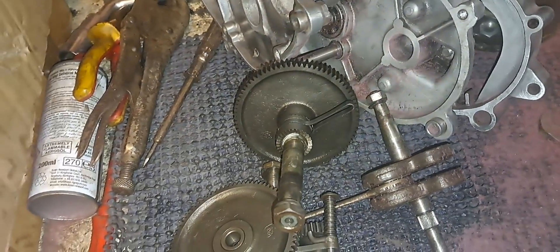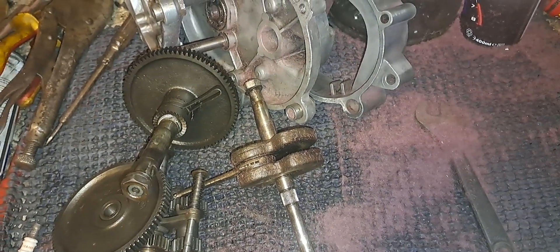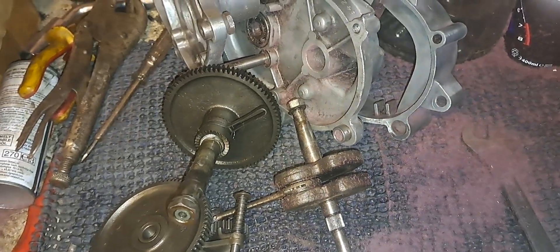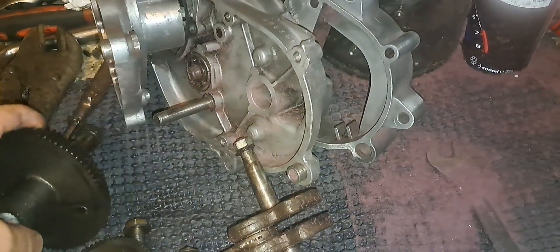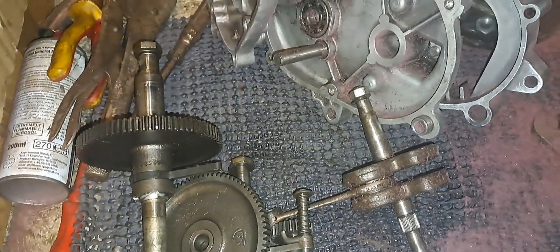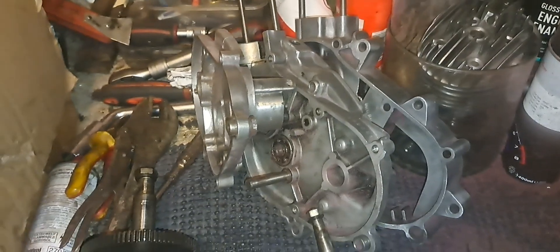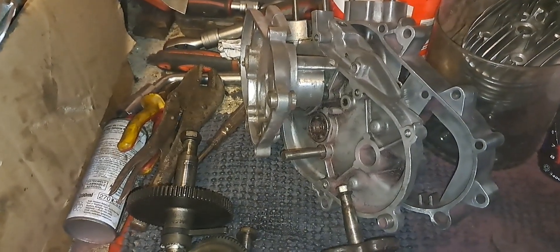I'm very happy with that and it'll be onwards and upwards from here. The next thing I'll do is maybe remove the old bearings — I have bearings on order now, so I'll wait for them to come. I'll remove the old bearings and seals, change all of them, and then we're ready to build it back up again. Fruitful evening from Demo 690.